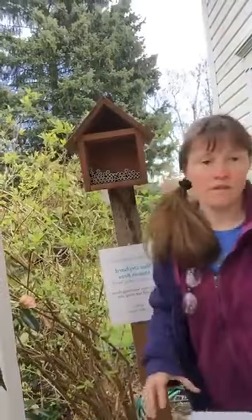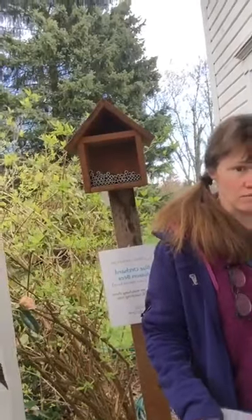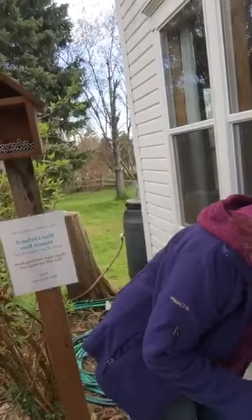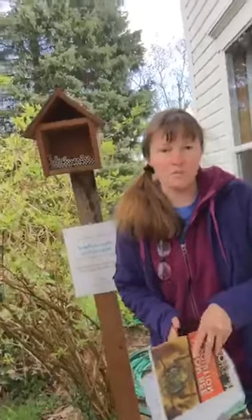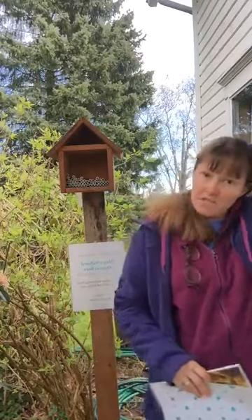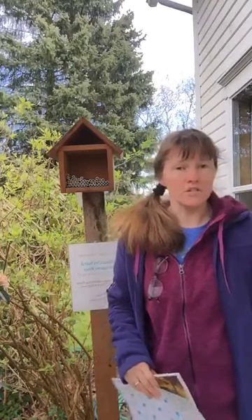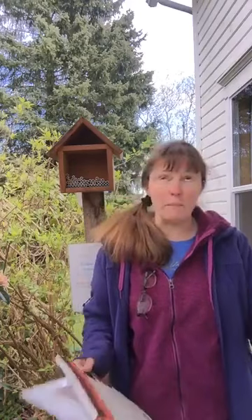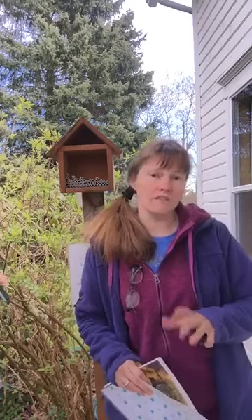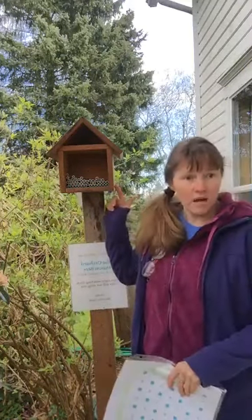We need to cover it with quarter-inch hardware cloth; otherwise the birds will eat the bees. I want to tell you about an amazing local company called Crown Bees. I was attending Beekeepers Association meetings at Washington State University Extension because I was really interested in learning more about bees. It's amazing what honey bees do, and we would love to have done it ourselves — fortunately we've got a friend who's going to do it here. They had a special guest from Crown Bees who told us amazing stories about these amazing pollinators.